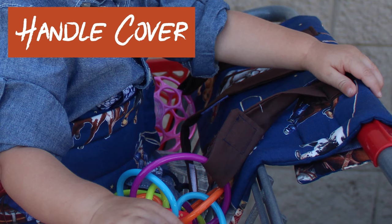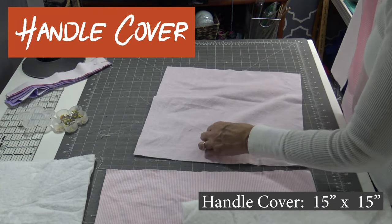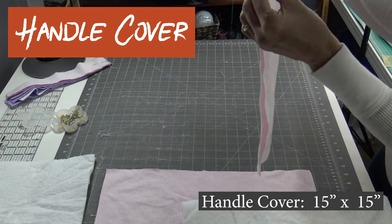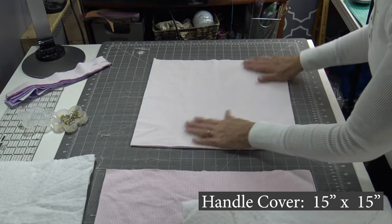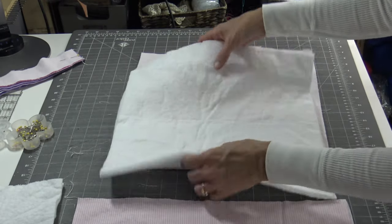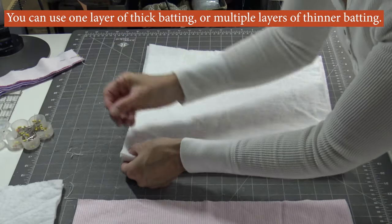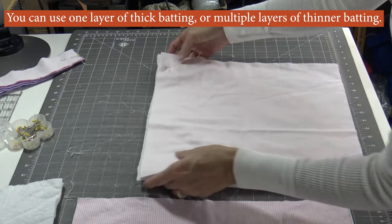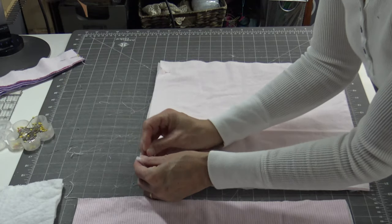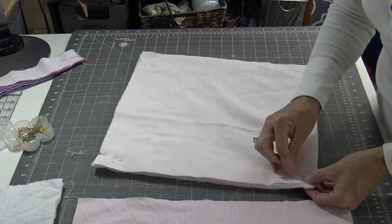The 15 by 15 piece is what we are going to be attaching to the handle of the shopping cart. Put right sides together, even up your edges. This is the one I used two pieces of cotton batting on, just to get a little bit thicker. Lay that over and sew — I'm going to put the fabric on my side here so you can see it. Just put a pin in each of your corners and pull the batting out to your edge.